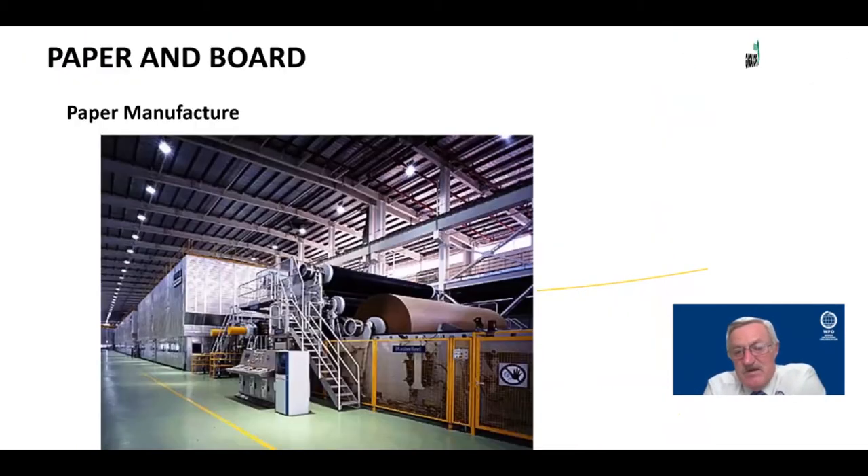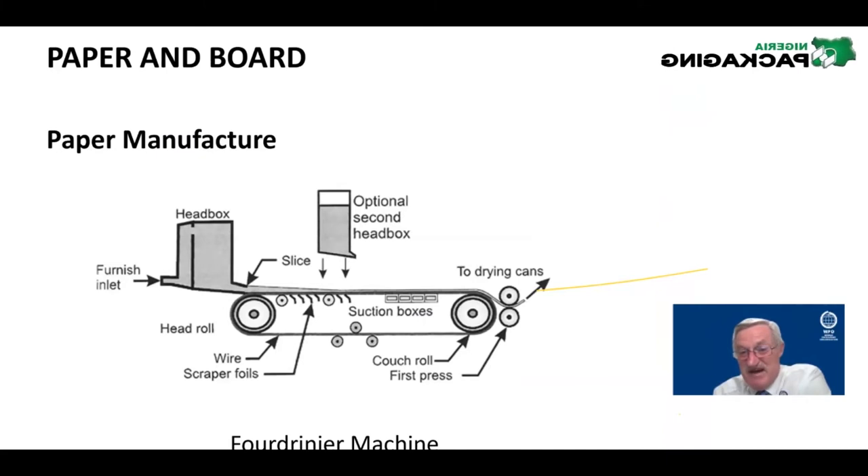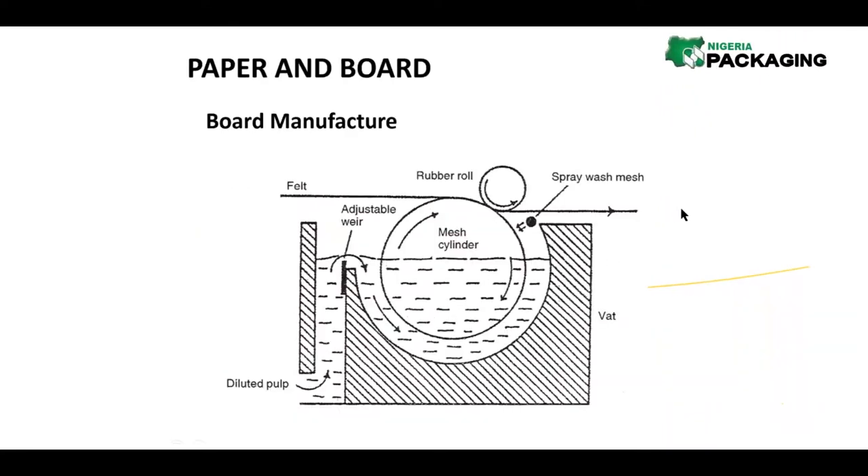The Fourdrinier was named after the person who invented the machine. It's interesting to note that while the process has become faster and more mechanized, it has not changed very much from those early days of making paper. The slurry lies on the mesh as it runs into the Fourdrinier.